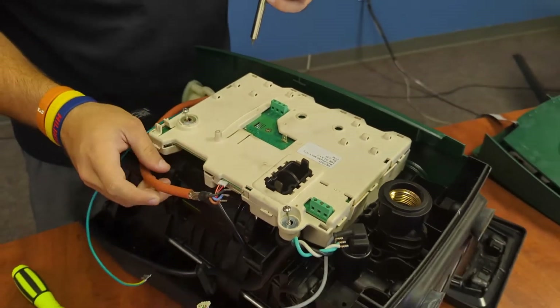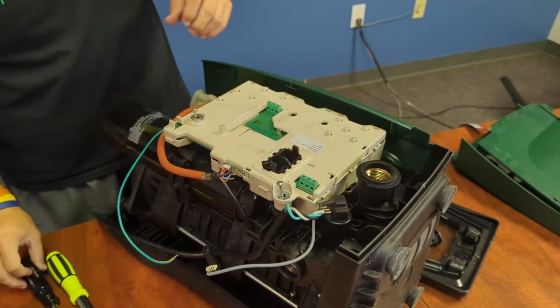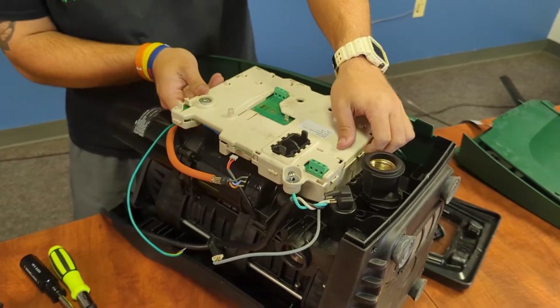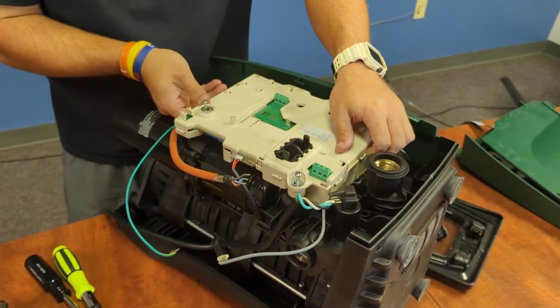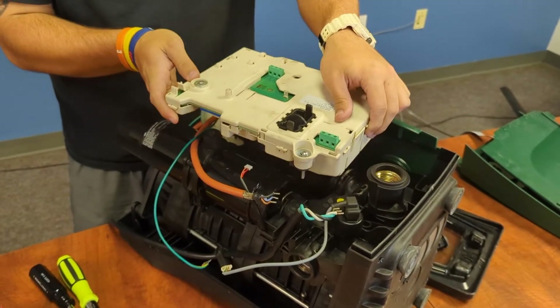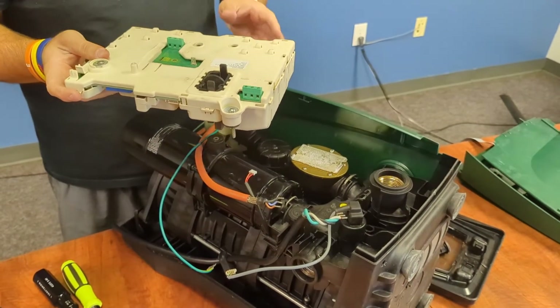Voilà — easy as that. Go ahead and unclip that. Should be able to simply remove the board. Looks like I did not get that screw out all the way. There we go. And this is the main PCB board.